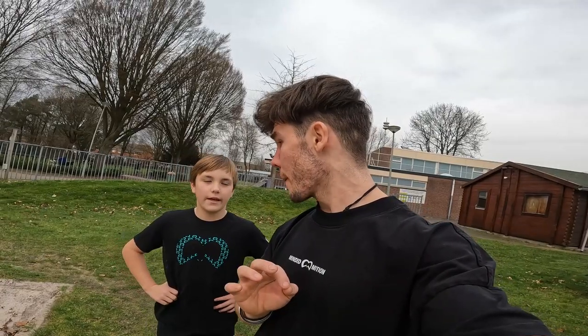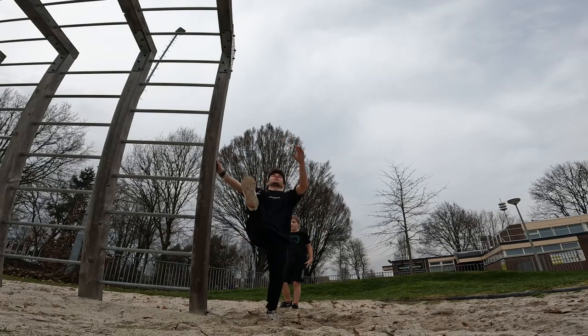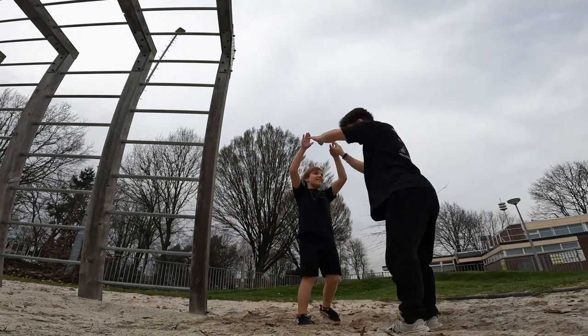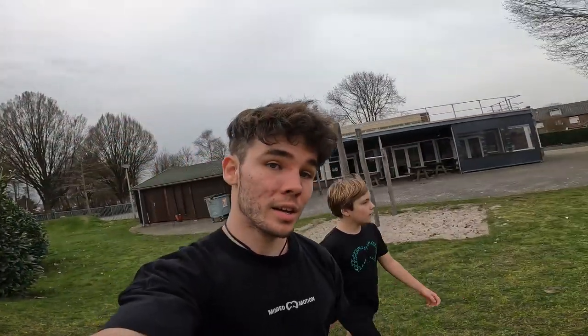Such a sick day. Teun is such a beast because we are already outside to do his ginger flip - this will be his first ginger flip outside. Okay Teun, how is it going? Good, very good. He just did it on sand, now it's time for grass. If grass goes well, he will be doing his first ginger flip to concrete.